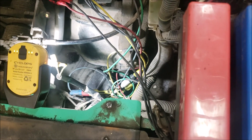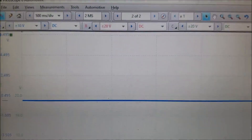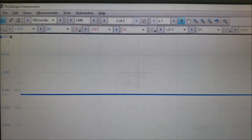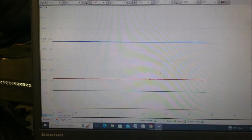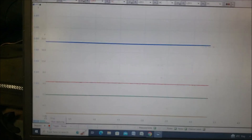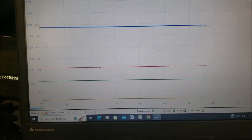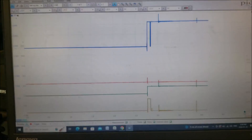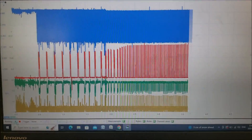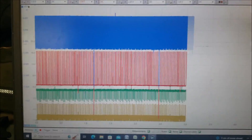We're going to look at the scope and see what the signal looks like while running. The settings are 500 milliseconds per division, two million samples per second. Channels are blue, red, green, and yellow as discussed. Let's run this — key on, cranking, get it running.